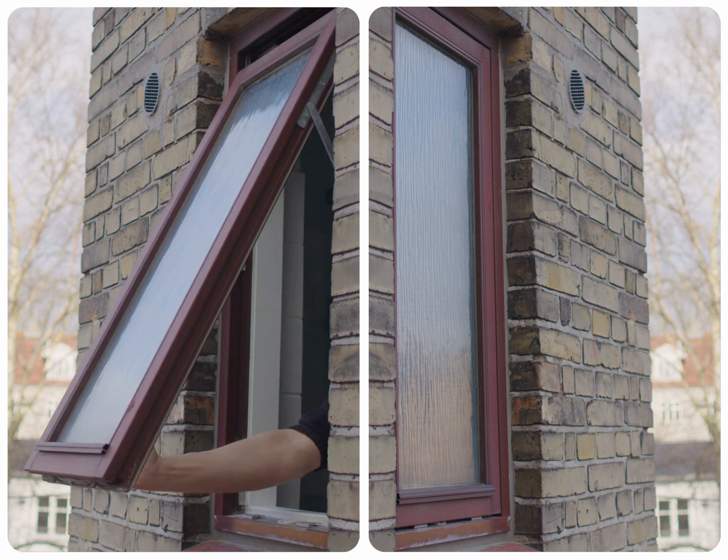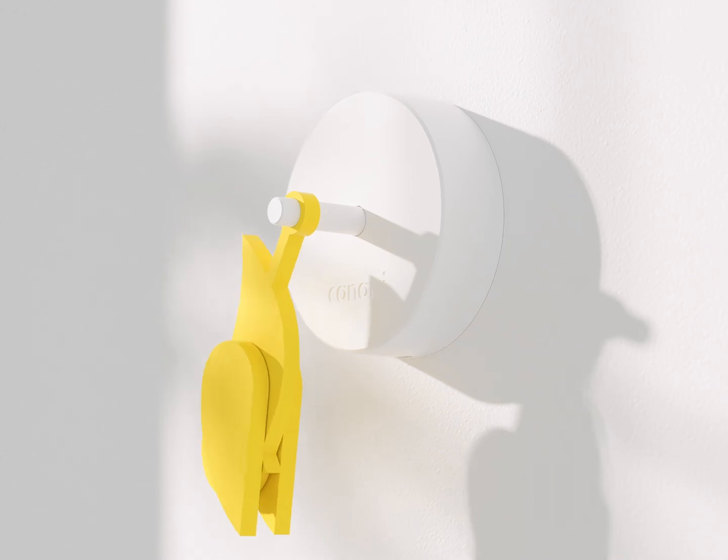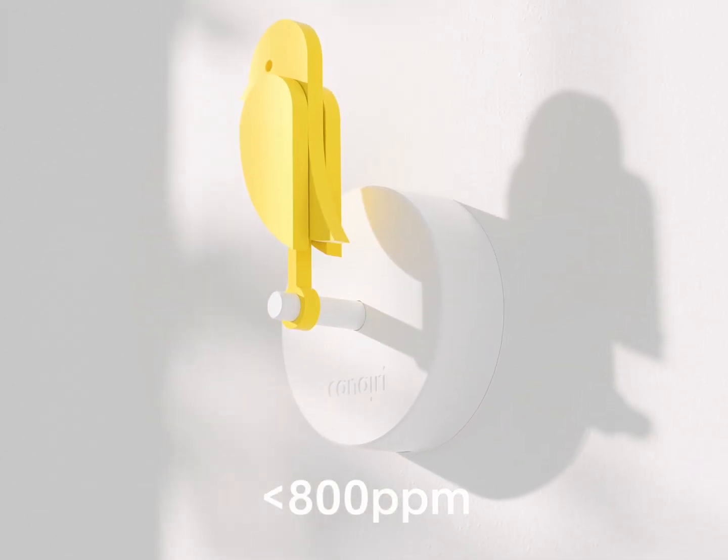When ventilating your room, it's best to open multiple windows at once to get maximum air flow. If the CO2 level goes below 800 ppm, the bird will automatically pop up into upright position.